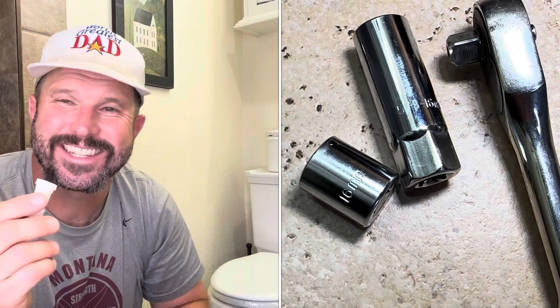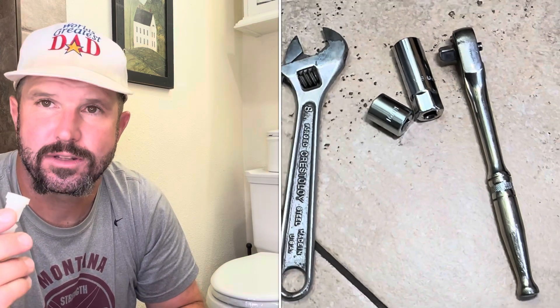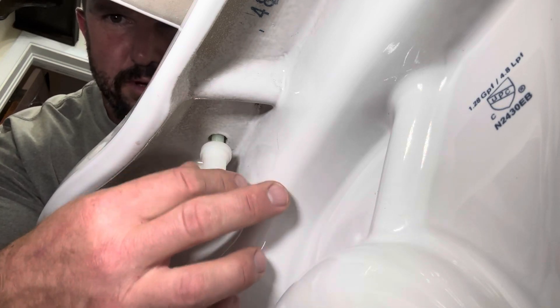We're going to hand-tighten these on the bottom, then use either a 5/8 or 16 millimeter socket — or an adjustable crescent wrench if you don't have one — and tighten until the bottom nuts snap off. Then it'll be snug and secure in place and you shouldn't have any issues with it moving around. As we put this on, let's take a moment to appreciate just how clean behind my toilet is — it's a testament to the world's greatest mom.